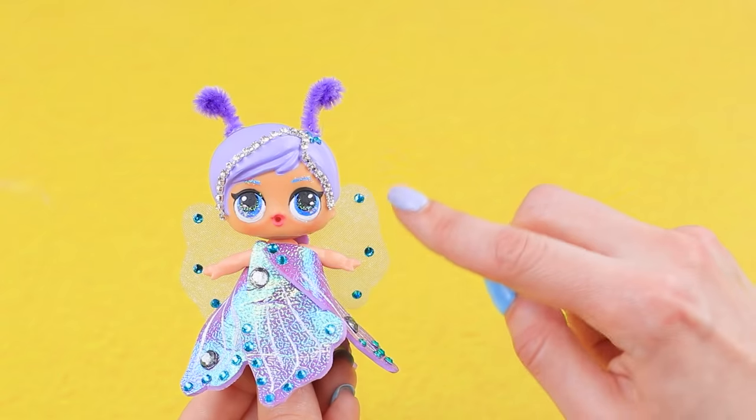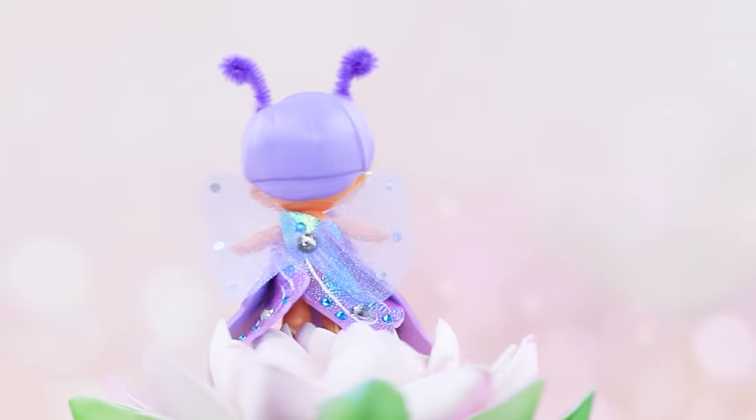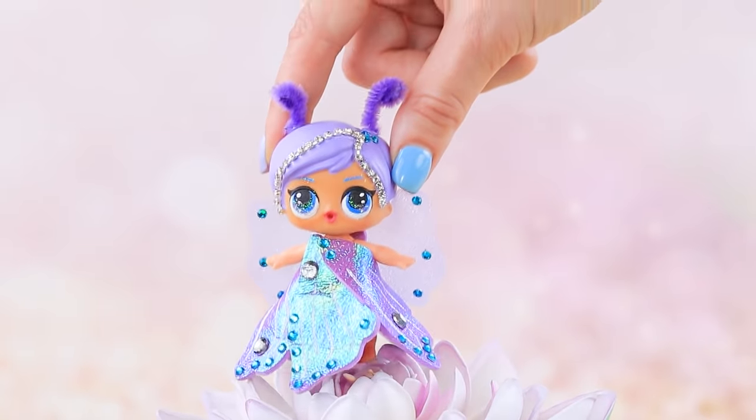Do you think I'm a butterfly or a dragonfly? No — I'm actually a fairy. I was transformed into it thanks to some skills and imagination.